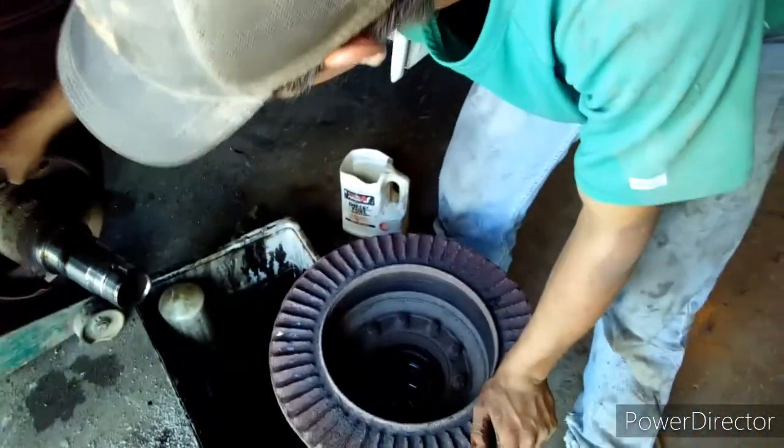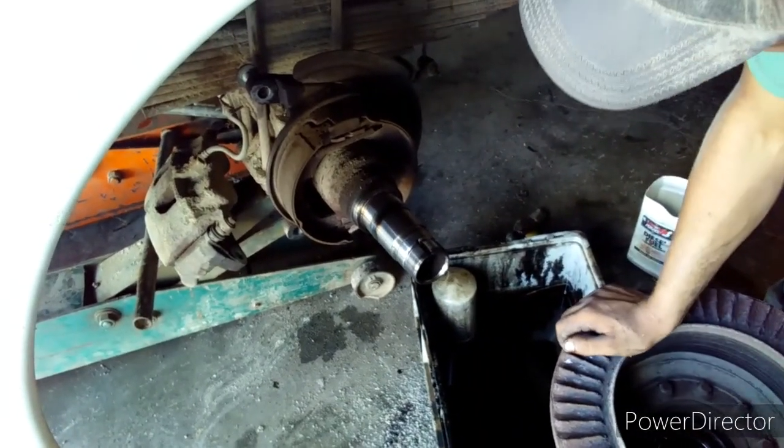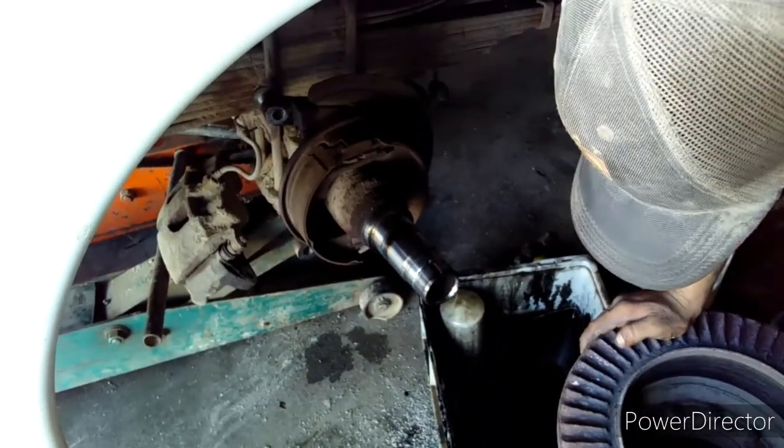It was due time for a new rotor. It looks like the pads are there too. Well, we may replace it all — we'll just see.